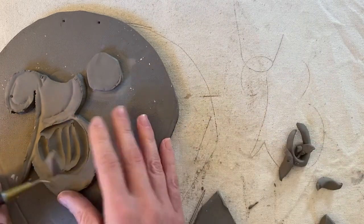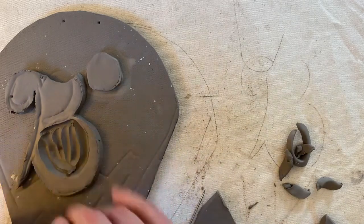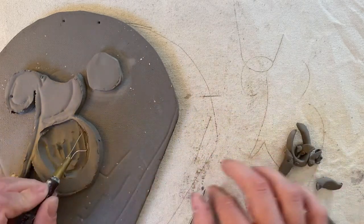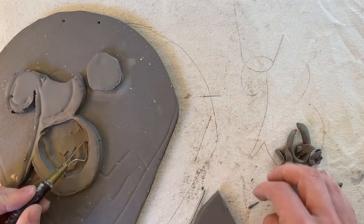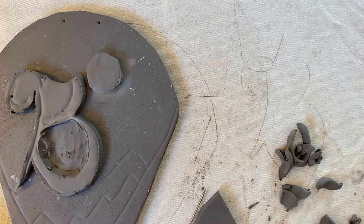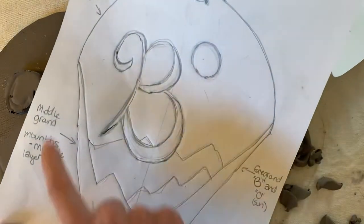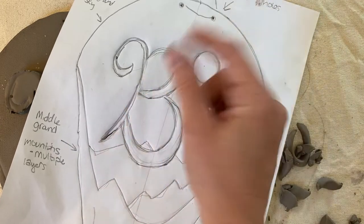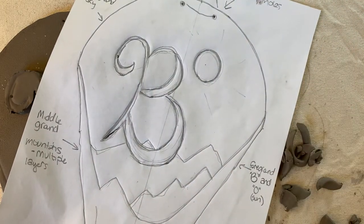So that is the basic of the additive method. Anything that you are adding on, you just have to make sure you slip and score. Don't worry about it being perfect before attaching it because there's lots of time to clean it up after. With more complicated objects, remember you can just do a big outside shape or you can do the more complicated approach which is little piece by little piece. Have a good day guys!